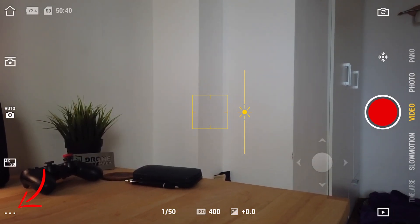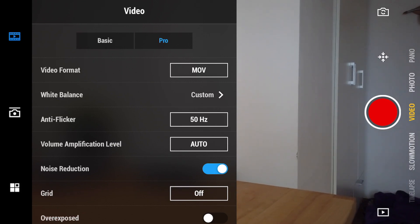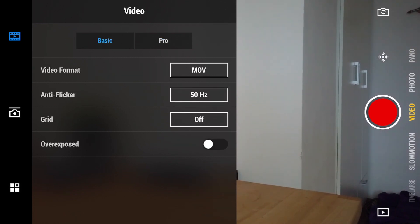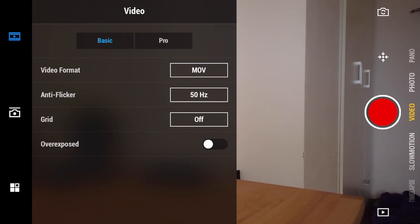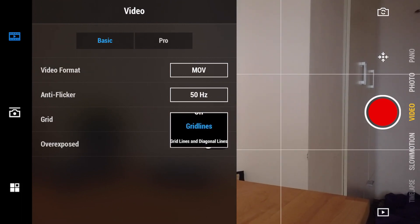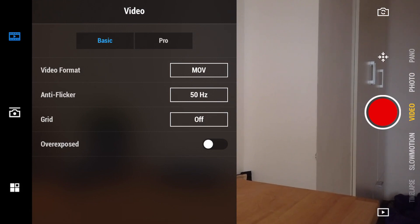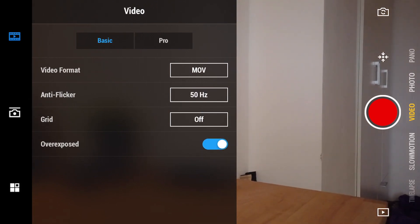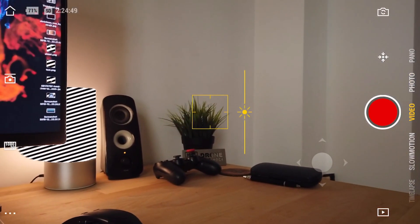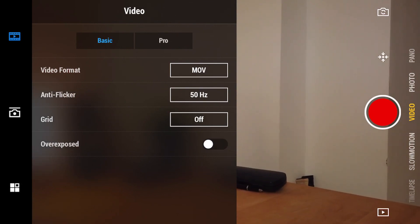Tapping those three little dots opens quite a few settings for your video, with basic or pro choices. In basic mode you have your video format — MOV or MP4, I use MOV — anti-flicker settings at 50 or 60Hz (I use 50), and the option to turn on grid lines or grid lines plus diagonal lines, though the diagonal option gets quite messy. You also have the overexposed zebra pattern feature — if I point at my lamp you can see that zebra pattern showing overexposure — which is handy. I'll switch it off for now.